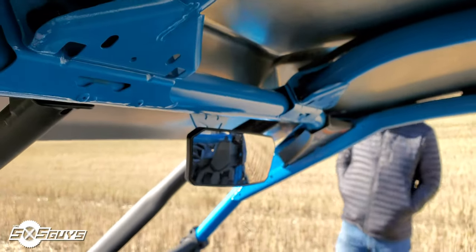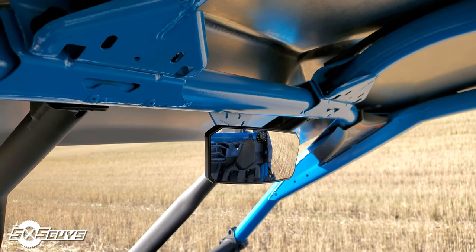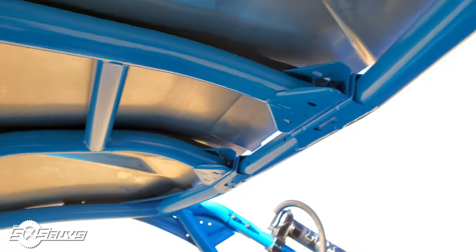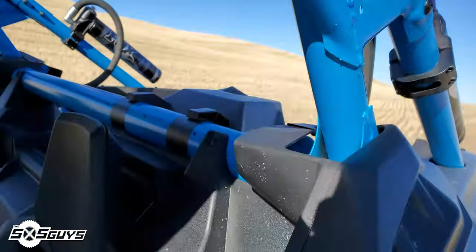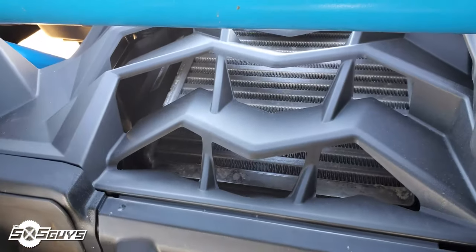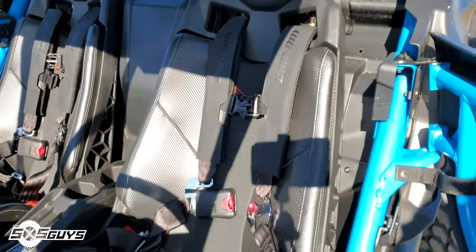Comes standard with a rear view mirror. On the Can-Ams I thought it was unique because they put a mirror mount on their cage, so if you take the roof off and the mirror off, you still have this little ledge sitting there, which is kind of funky — but well-constructed and well-built. You can see the air intake and intercooler for the turbo, and right behind that panel you have easy access to some of the engine components, like the turbo and all that.